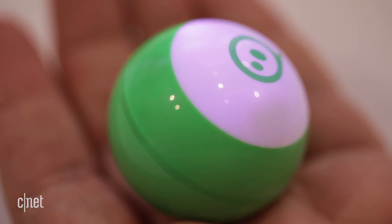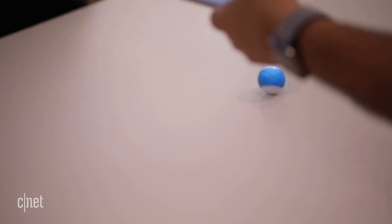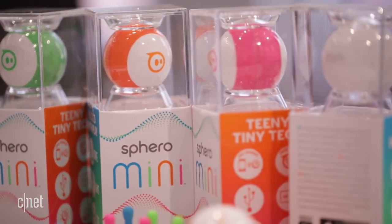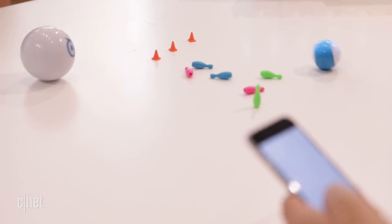Unlike the larger Sphero, Sphero Mini isn't waterproof, and it doesn't have a cool wireless inductive charger. Instead, you pop the rolling engine out of its plastic housing and plug it into microUSB. Included mini pins let you use it for bowling.